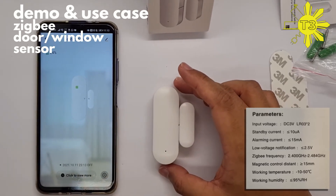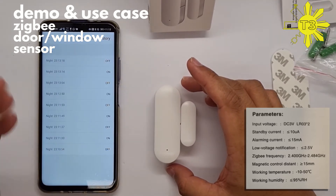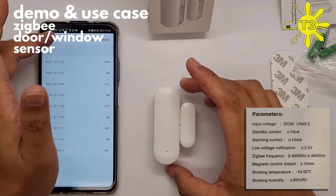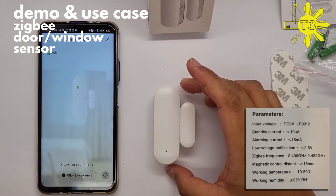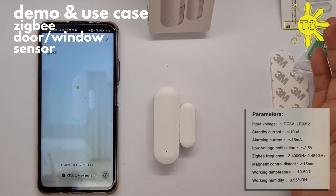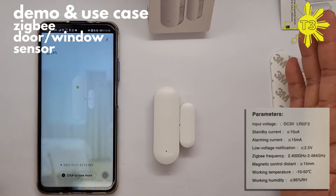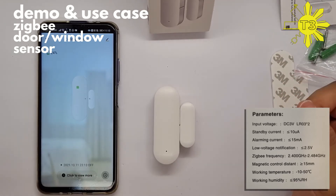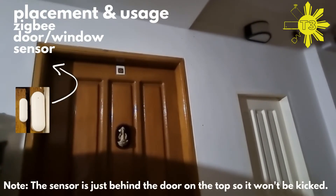This is very useful. You can even see in the app what time the door was opened and how much battery is inside. I would highly recommend this one — I'll probably get a few of these and connect them to the front door, back door, certain doors inside the house, and even some windows. I'll leave the link as well.